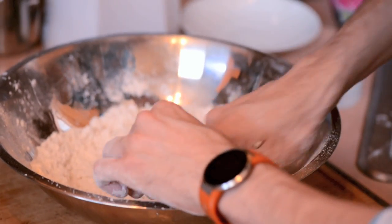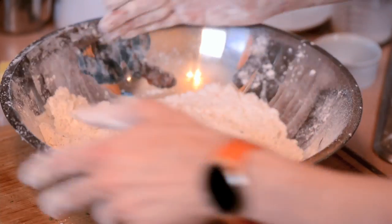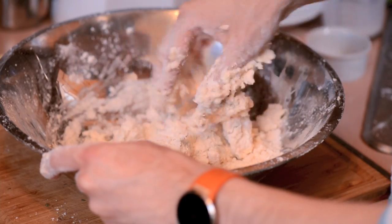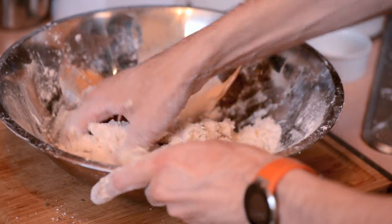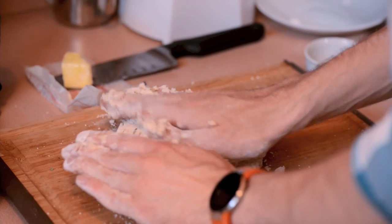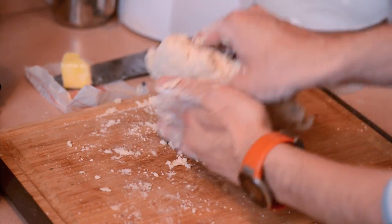I'm gonna make a well down the middle and add one cup of buttermilk. Just sort of fold it in on itself, very gently with your hands. Once it all comes together and there's no extra liquid, turn it out onto a floured surface. We're really just gonna pat it down and turn it on itself a couple times, because you don't want to overwork it.